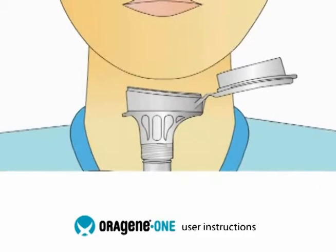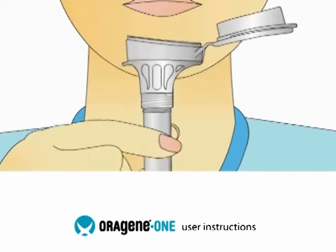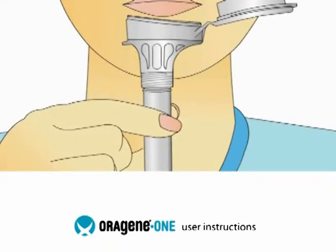Most people take between 2 and 5 minutes to deliver a saliva sample. Before spitting, relax and rub your cheeks gently for 30 seconds to create saliva. Place the top of the funnel close to your bottom lip and start delivering your saliva sample by spitting into the funnel.